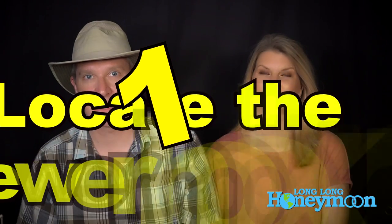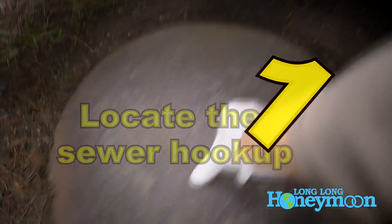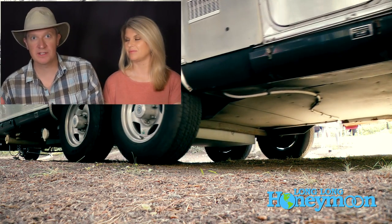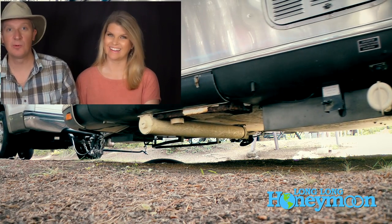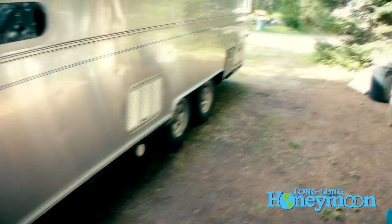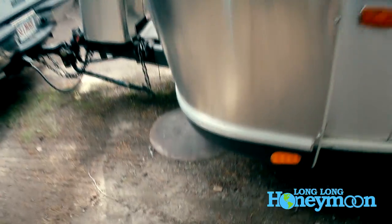Step number one: locate the sewer connection in the ground on the campsite. For most of us, the sewer hose is the shortest hose we carry, and it's probably the most important of the three hookups — at least if you value those long hot showers. You want to make sure you get this right. There's really no regularity or uniformity from one RV park to the other, and sometimes you have to do some contortions to get everything to work.